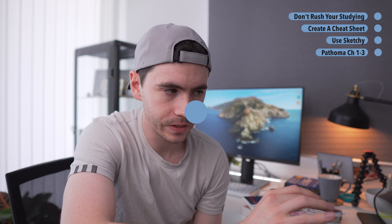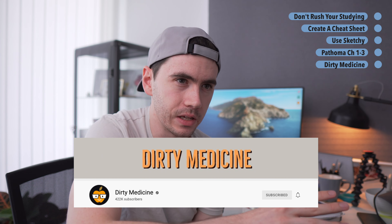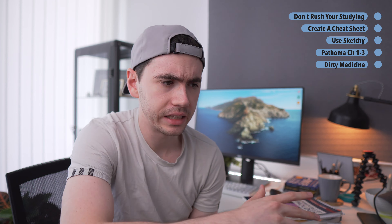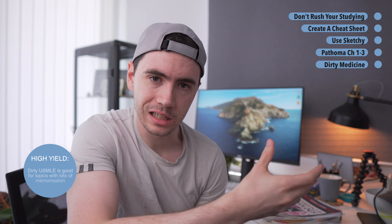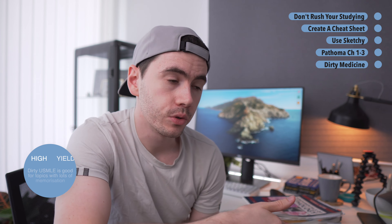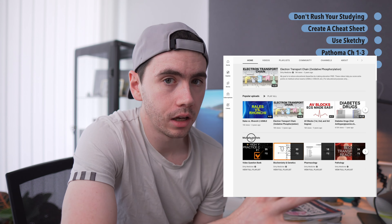The next tip is something that is seriously underutilized: the Dirty Medicine YouTube channel. Dirty Medicine is a YouTuber — I think he's a doctor — who creates videos explaining quite difficult topics in USMLE preparation: lysosomal storage diseases, glycogen storage diseases, neurocutaneous disorders. He breaks these down into easily memorizable concepts. These are free online videos, and anytime you're struggling with a concept, look up the Dirty Medicine YouTube channel — I promise it will save you a lot of time.